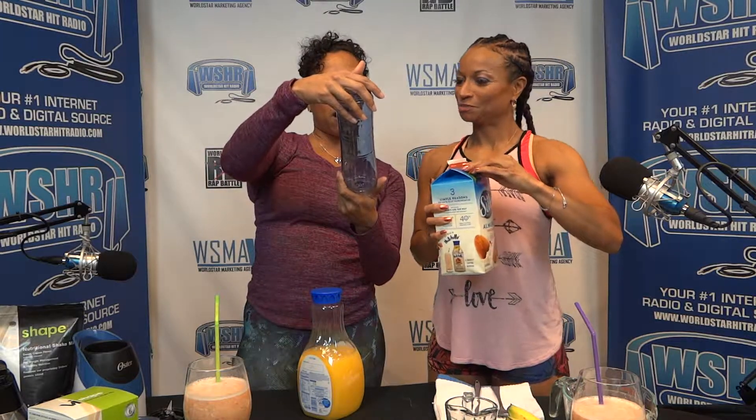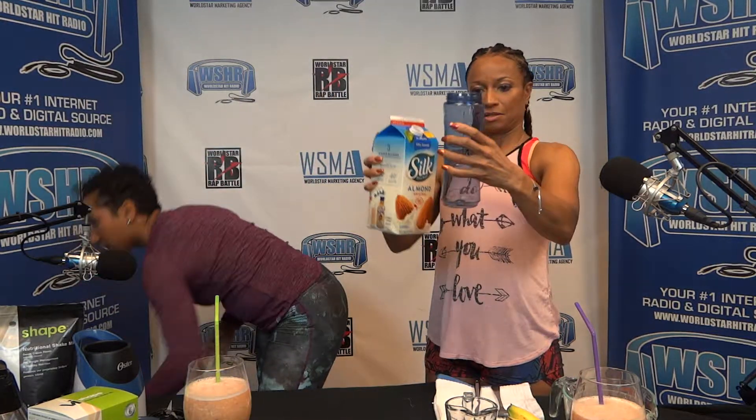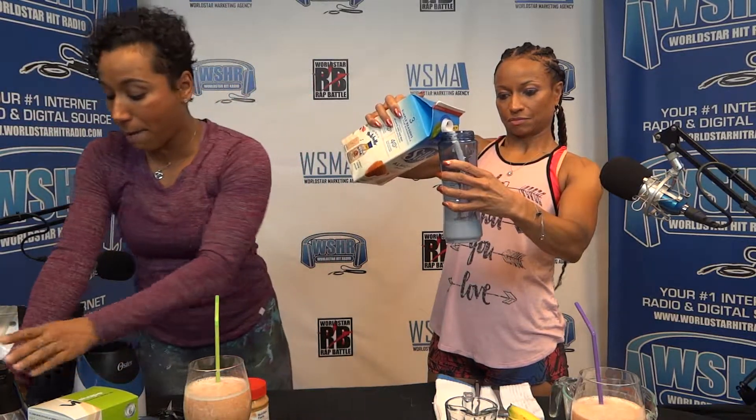I'm not a big milk person, so I like to do almond milk because it's fewer calories — either the 60-calorie or the 30-calorie version, to keep the calories low. Gigi, pour in about twelve ounces of the almond milk. This one is going to be good — it's going to have peanut butter, chocolate, and banana.